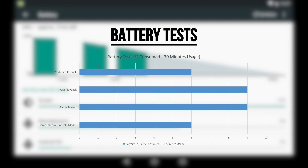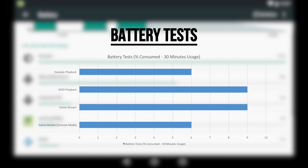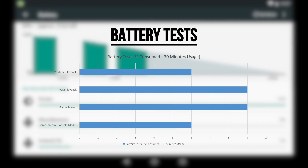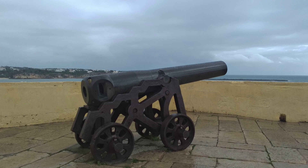In terms of battery, the overall duration of any mobile device is subjective, but I made some sample tests. From the graph, we can see that YouTube playback and game streaming in console mode consume roughly 6% over 30 minutes, while Kodi playback and game streaming drain about 9% over 30 minutes of usage.